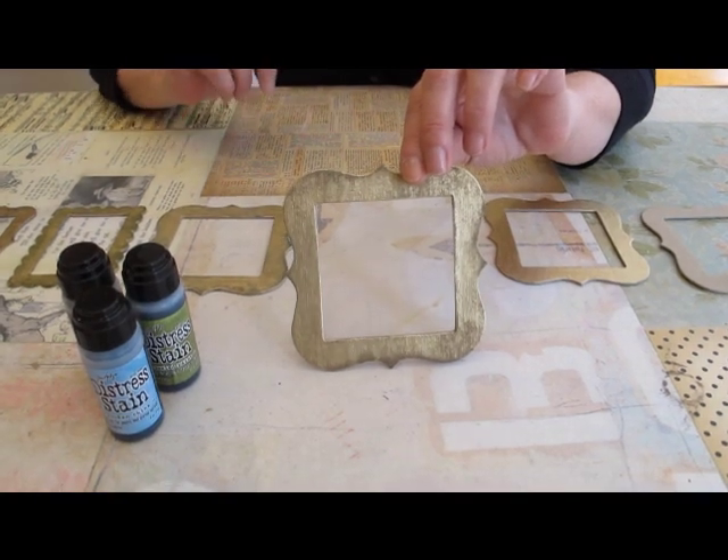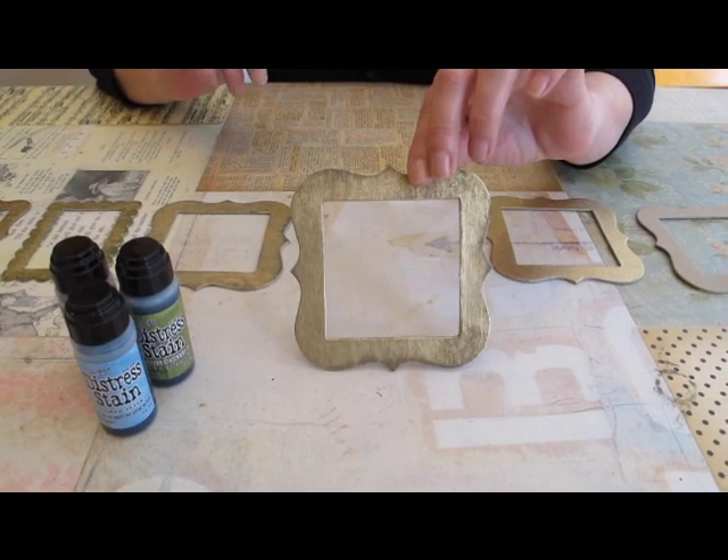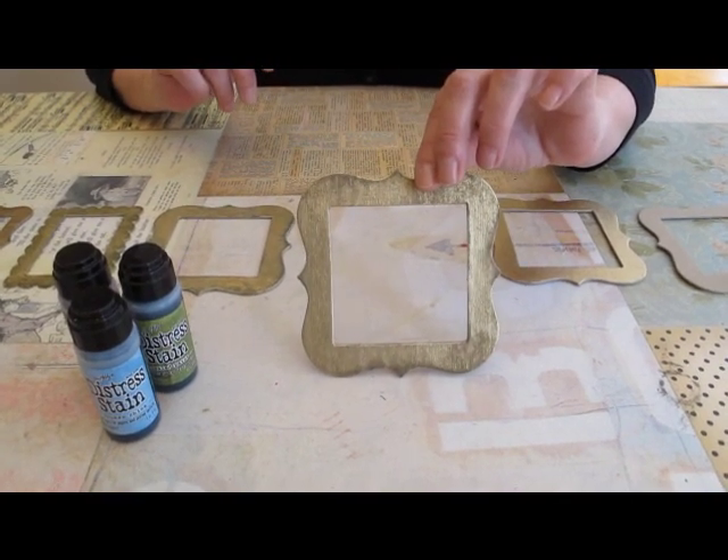Once it's dry, you'll take a sanding sponge and lightly sand back your gold. I usually use a sanding sponge from the hardware store.